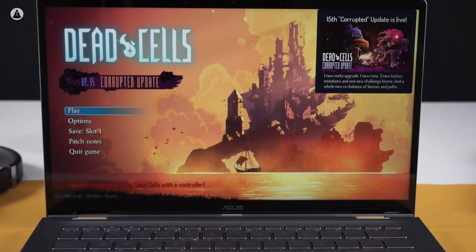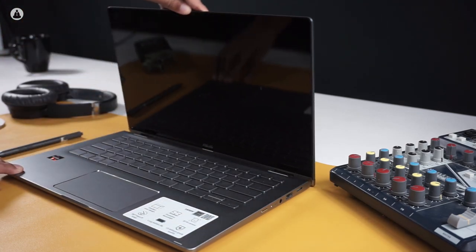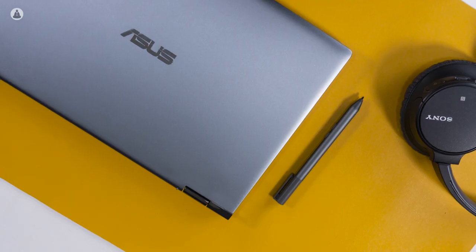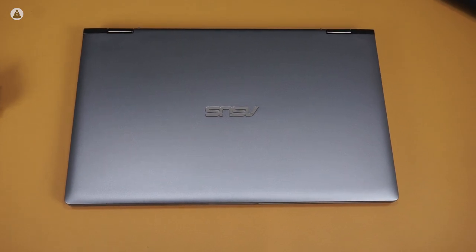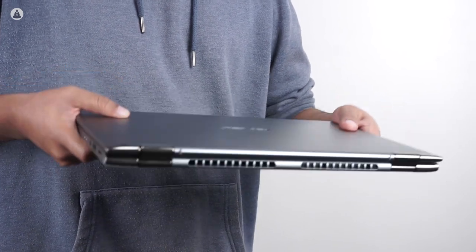From the first look itself, the ZenBook Flip 14 is a thing of beauty, with its sleek design and metal finish all over the body. A solitary glossy Asus logo sits on the lid amidst a sea of silver. It's simple, it's elegant, and it whispers softly — premium. It's a little on the heavier side for such a compact laptop, but it's still highly portable.